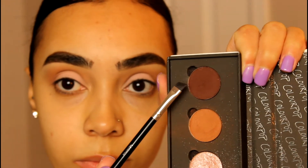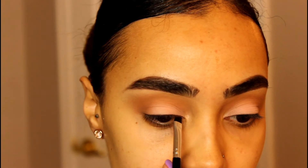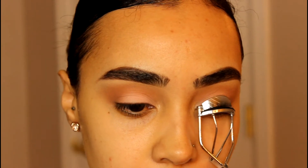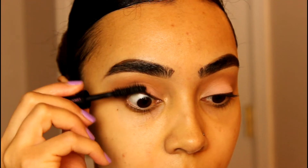So now I'm going to line my lash line with ColourPop's Noche. This part is completely optional, but I need something for my false lashes to sit on. And next I'm going to prepare my lashes for the falsies — I'm going to curl them and apply some mascara. I'm using my favorite at the moment, which is the Lancome Monster Big.